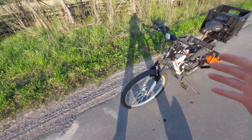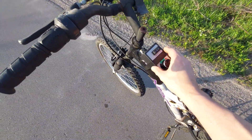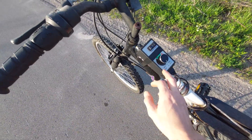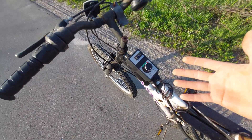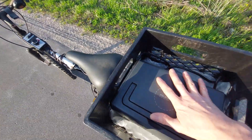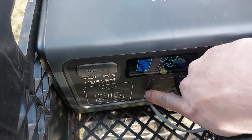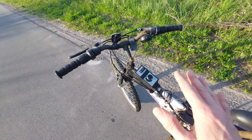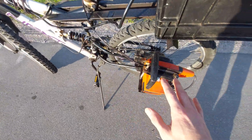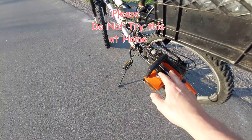This is probably the craziest e-bike I've built so far. We have a motor dimmer — a light dimmer, 120 volt. Inside the crate we have the EB55 power station, which is connected to the dimmer. And what are we using as a motor? An electric chainsaw, of course.